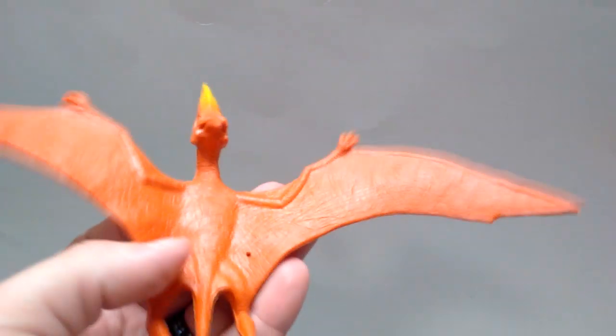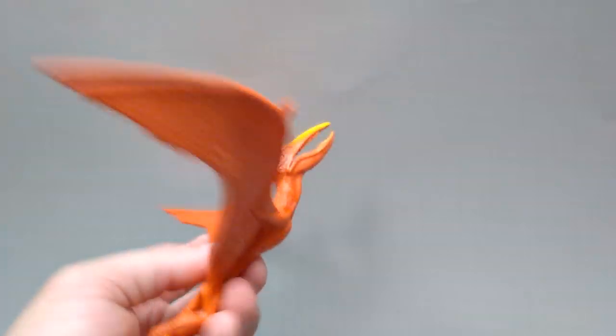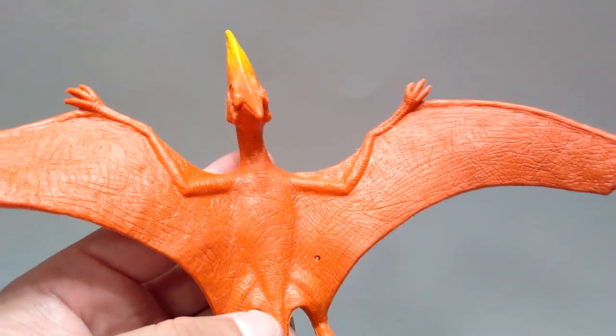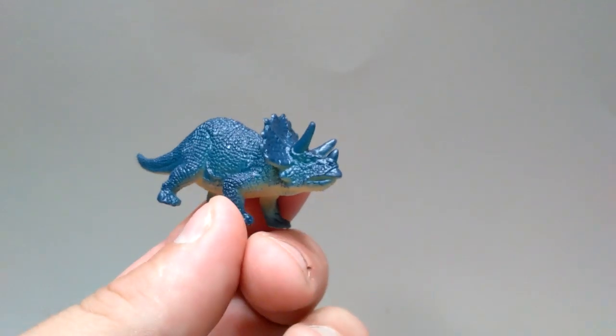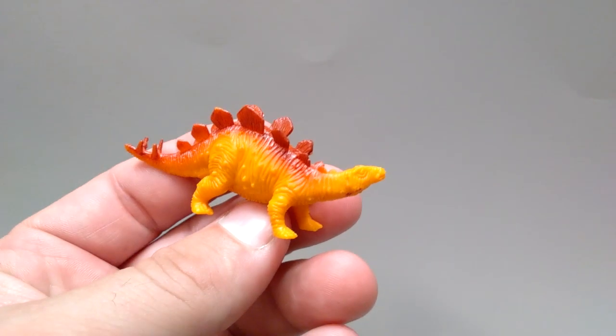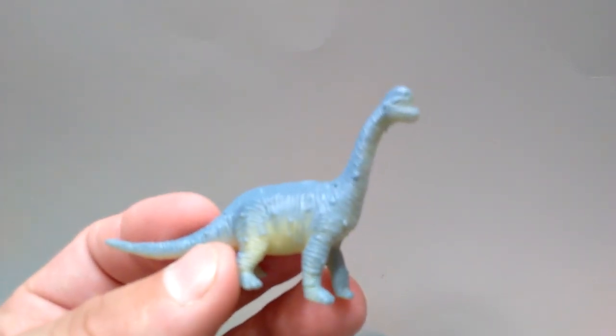Then we actually have the Pteranodon from Walmart — the exact one dollar version, same size and everything. Maybe the paint scheme is different but it's that exact figure included here. It's really nicely detailed and a beautiful candidate for a repaint. You get another Velociraptor, another T-Rex figure, another Stegosaurus, another very small vintage looking Triceratops, another Pteranodon that appears to be a scaled down version, another of those super awkward Triceratops figures, another Spinosaurus, a very small vintage looking Stegosaurus, yet another small Pteranodon, and an even smaller Brachiosaurus.